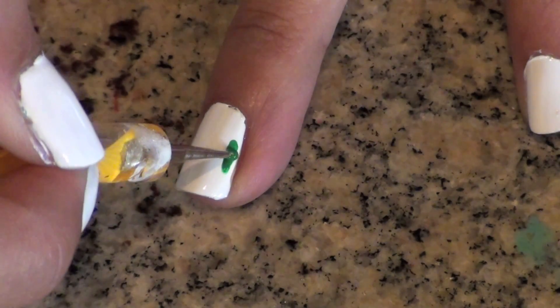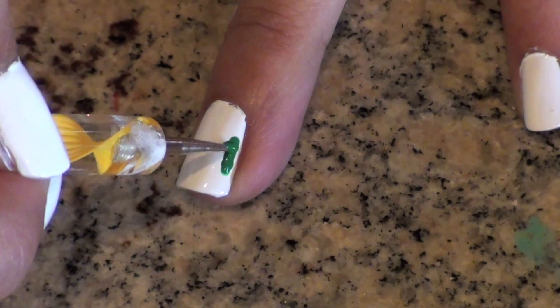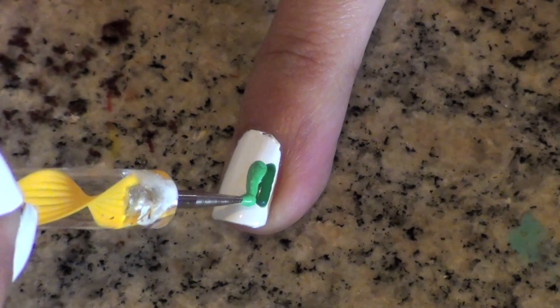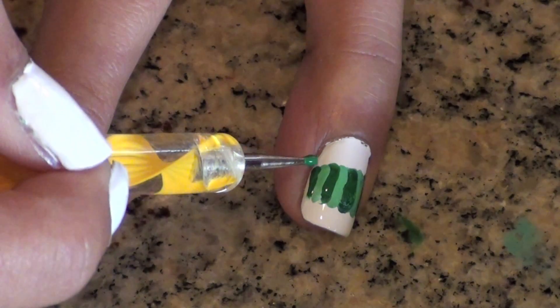Then use a small dotting tool and some dark green nail polish to create a thick, short line on your nails. Then do the same thing with a light green nail polish. If you're like me, I just simply added some white nail polish to my dark green since I didn't have both a dark green and a lighter green.